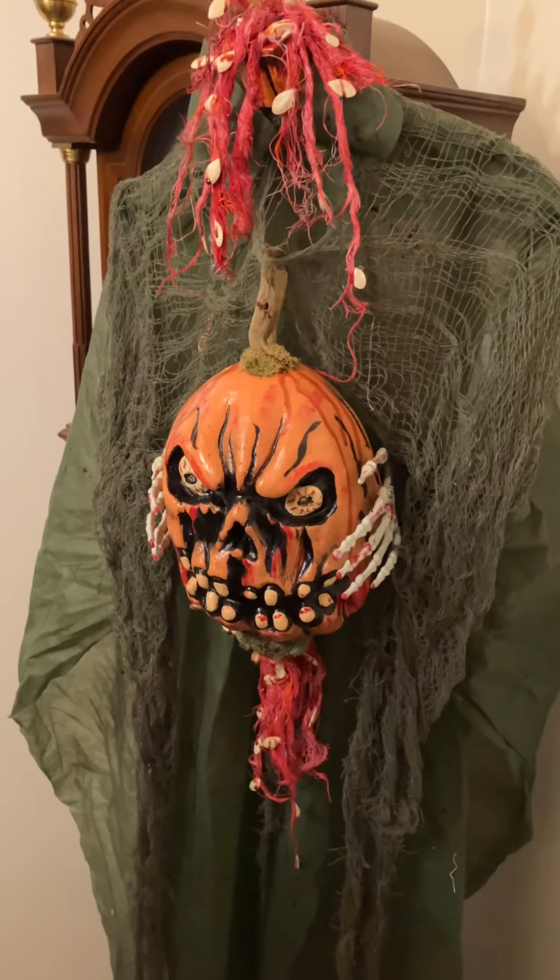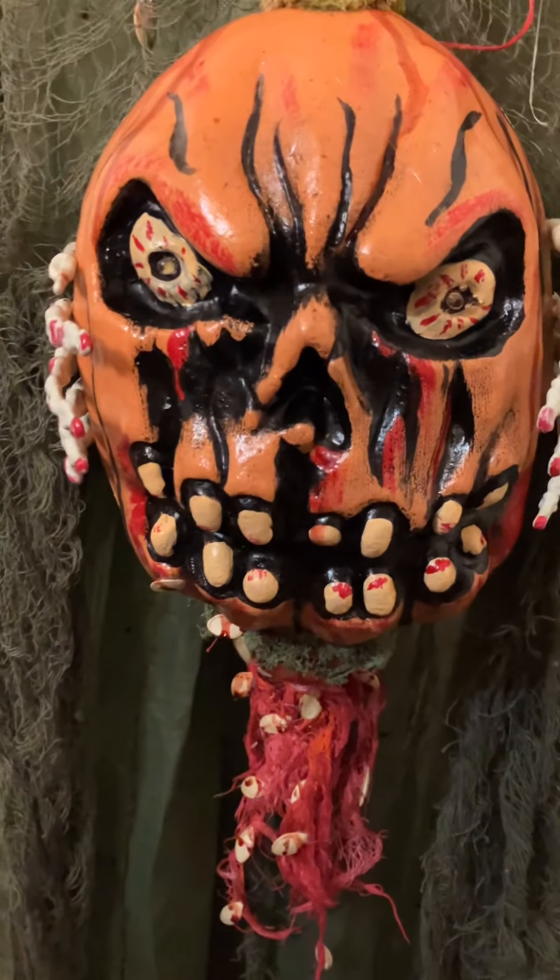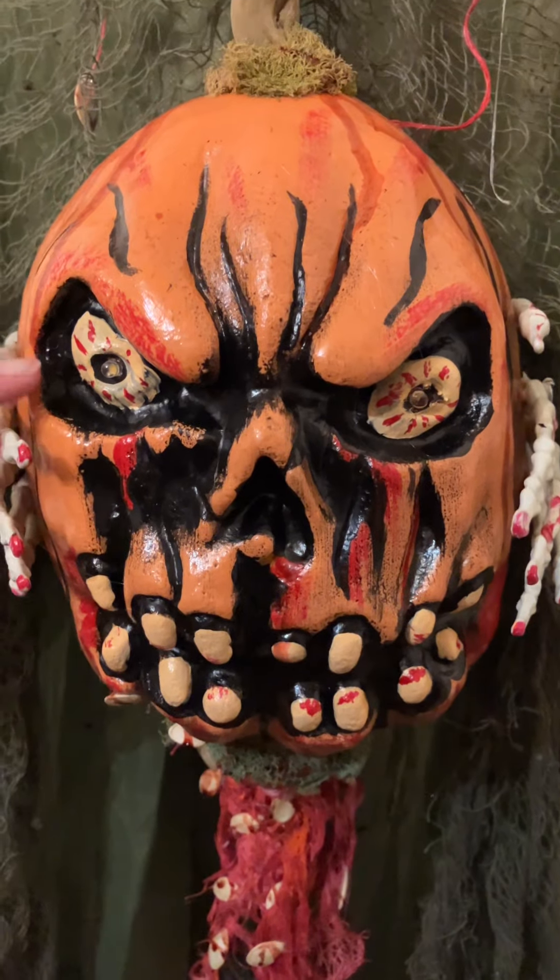And this is him after a couple layers of paint. What I did was I added to all of his features.